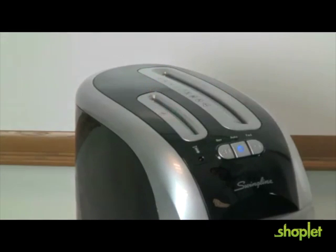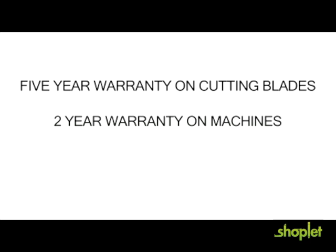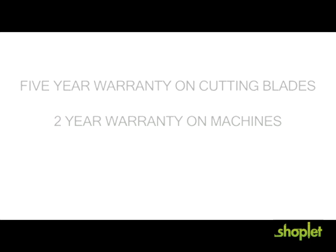The EX-1205 comes with a 5-year warranty on the cutting blades and a 2-year warranty on the machine. These features and more make the EX-1205 the right choice for your reliable security personal shredding needs.